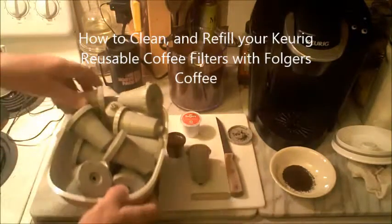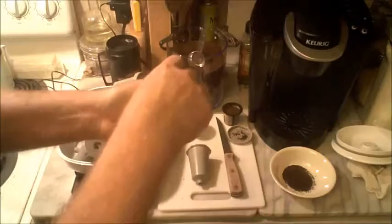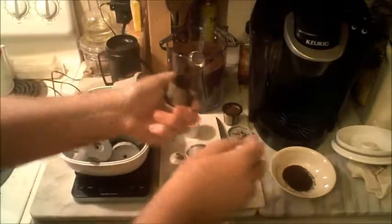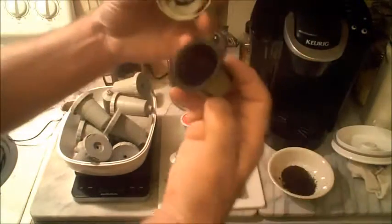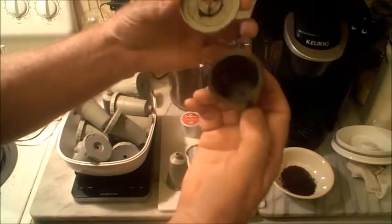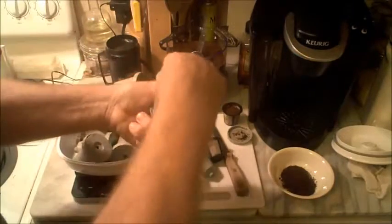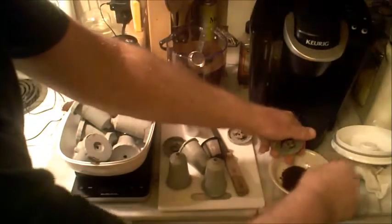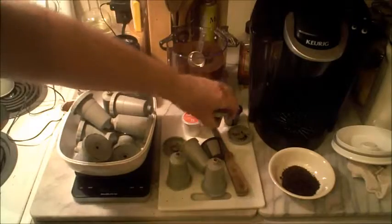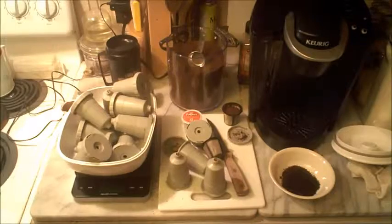Here you can see I've got a bunch of them. I set that aside for now, pop these open, and throw them in the sink with soapy water. I rinse these out in the sink first before I throw them in the soapy water, so I'm not washing them in coffee water. Just open them up — this is good for throwing in your flower beds or compost. The worms seem to love it.